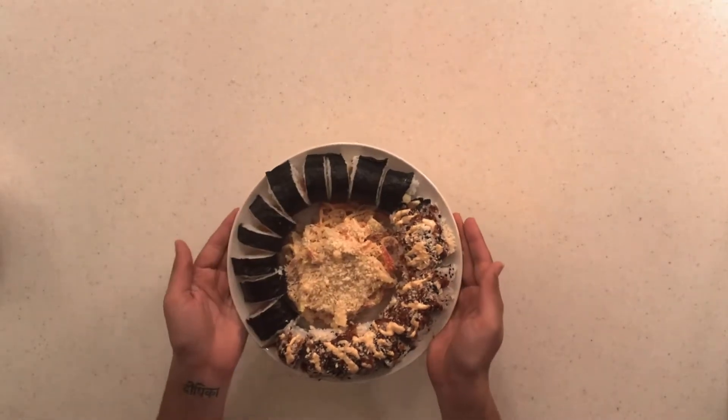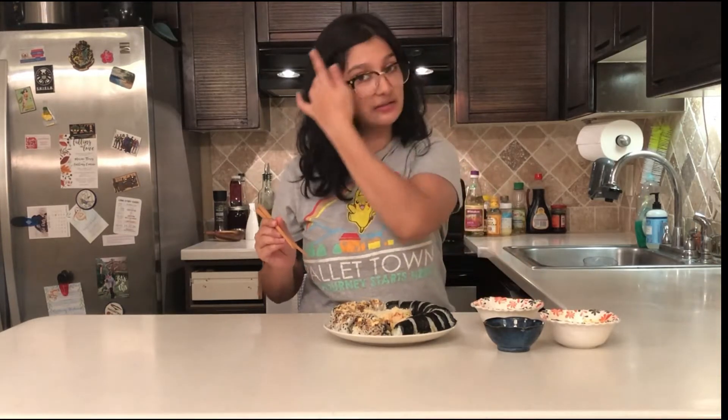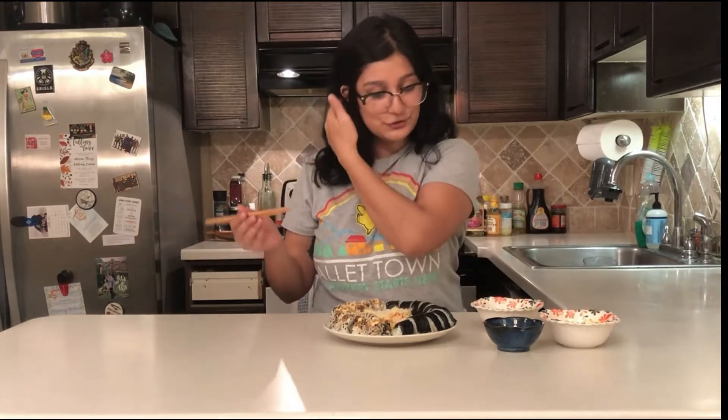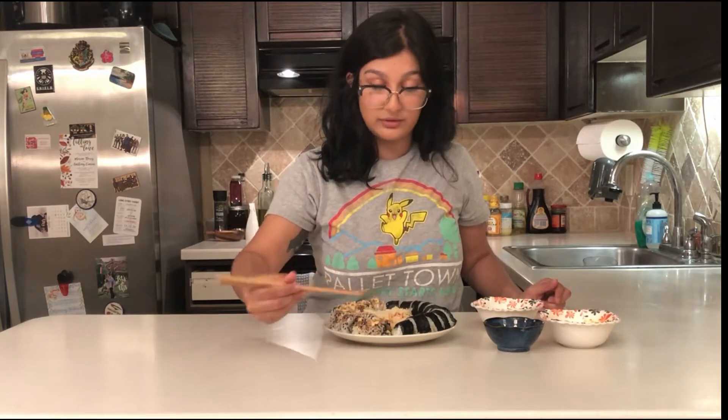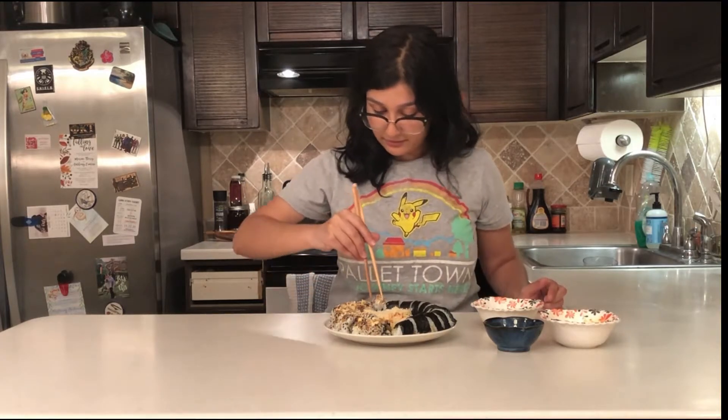Now comes the moment of truth. I spent a long time on this sushi so I'm really scared and really excited to try it — it's so much effort. Making all the condiments, the rice, and the kani salad. I can't eat sushi without kani salad, that's just me. I made two rolls to show you both ways — the seaweed-outside roll and the rice-outside roll. Here we go: salmon cucumber sushi.